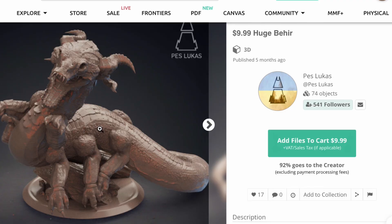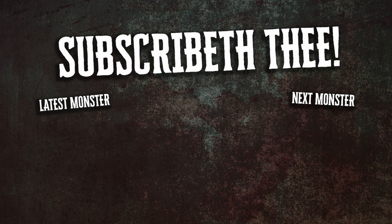Final thoughts: a great model. I wish it came with a base. The details are fantastic. The texture feels right for this, especially since it's so close to the image that's actually in the Monster Manual itself. So next time, we're printing a D&D icon — the Beholder. We'll see you next time.